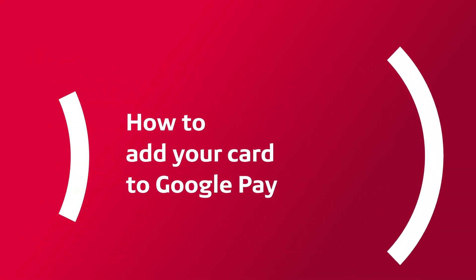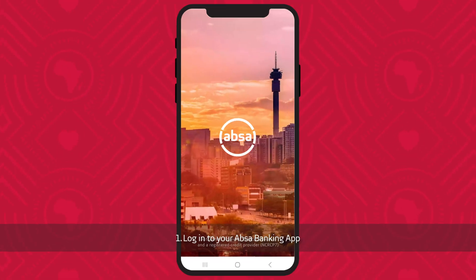How to add your card to Google Pay. Log in to the APSA Banking app.